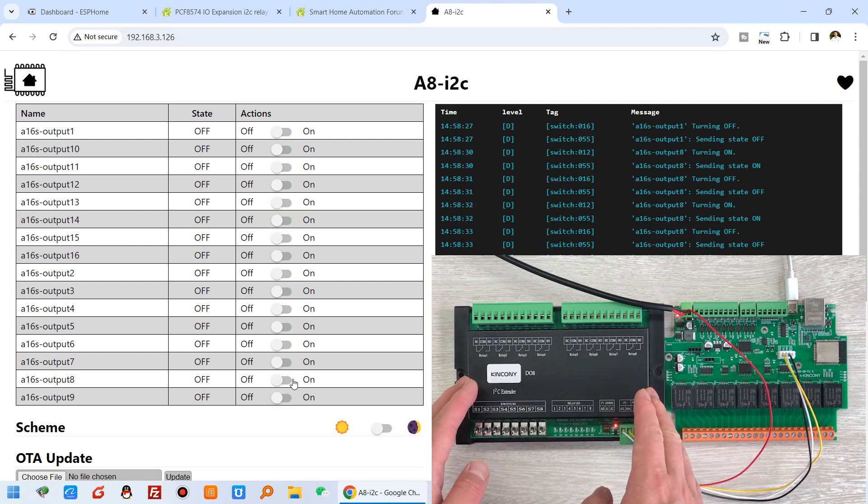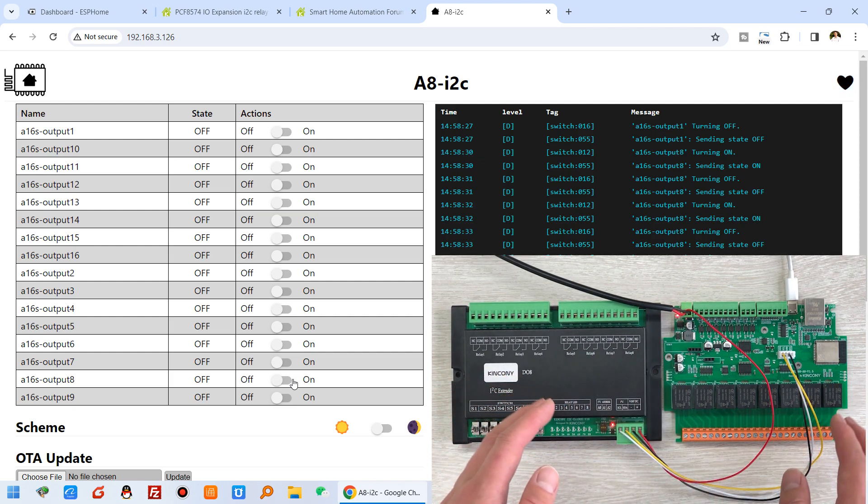This is how to use the DO8 module to extend your GPIO for your ESP32 module. Thanks for watching.